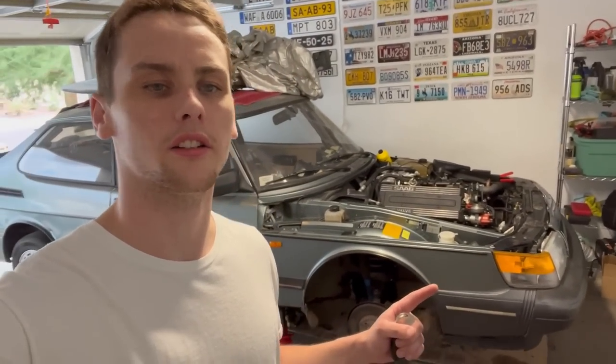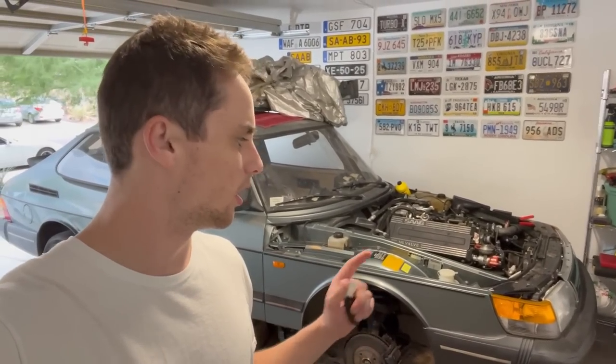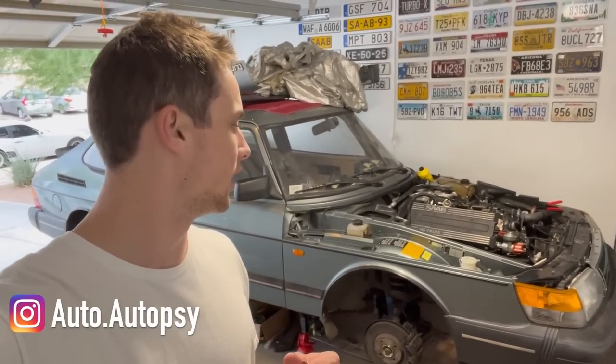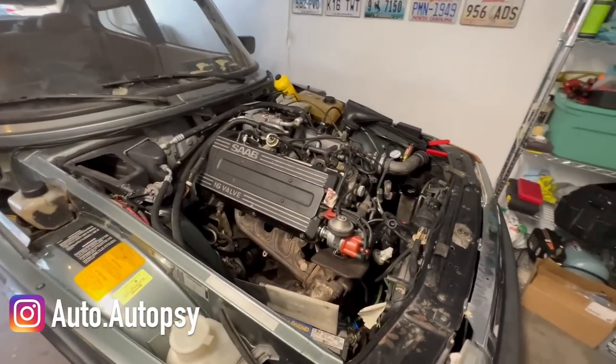We are back with another 900 manual swap video. Today we're going to be putting the finishing touches on this swap — the mechanical finishing touches — and hopefully get it running. Let's jump into it.